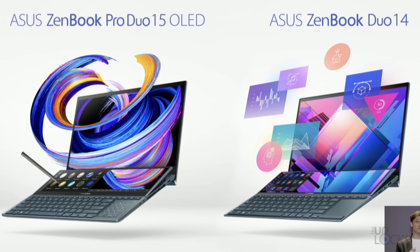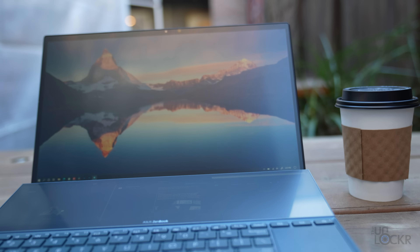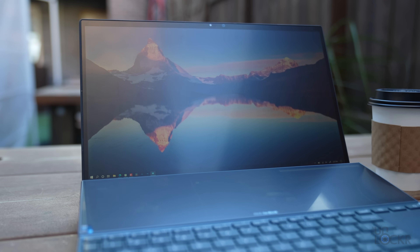Besides the two screens, let's talk about what else there is to this laptop. There are two versions: the ZenBook Duo and the ZenBook Pro Duo, which is more powerful and has a 15.6-inch touchscreen. This is the more portable version with a 14-inch 1080p touchscreen capable of 400 nits, which I can't confirm is enough to see the screen outside at a cafe.